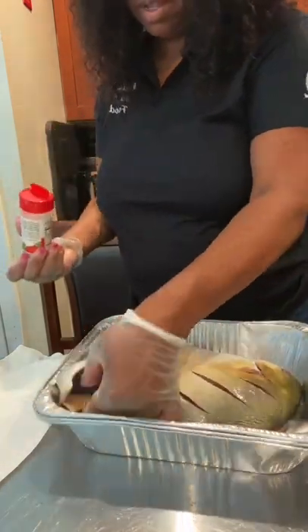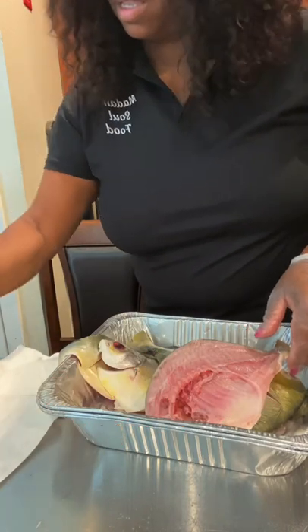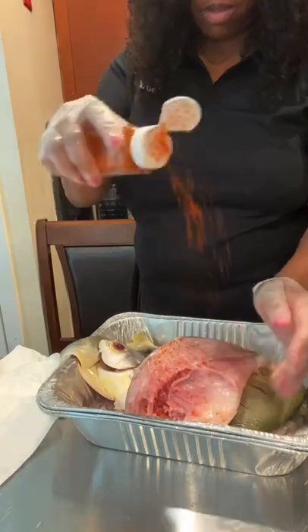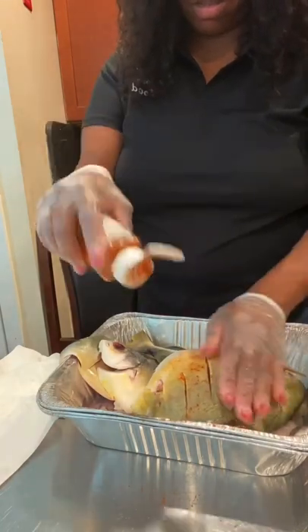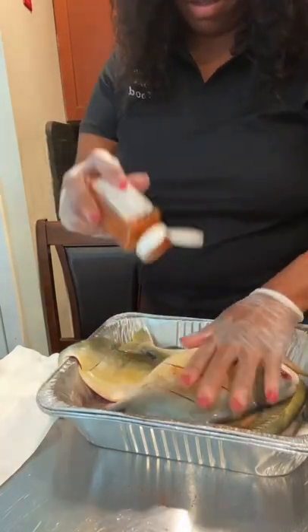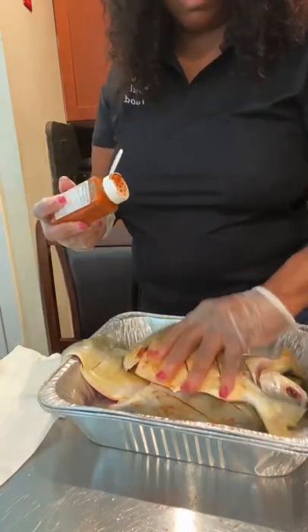My fish market scored it, cleaned it, and split them, so they are split, scored, and flayed — thank you so much to the fish market. Now I'm going to add more ingredients. We have some cayenne pepper, and I'm going to liberally sprinkle the cayenne pepper and rub it on the fish very gently. Yes, I'm using gloves today — I'm going to continue using gloves because of the monkeypox and COVID and everything going on, so I gotta wear my gloves.